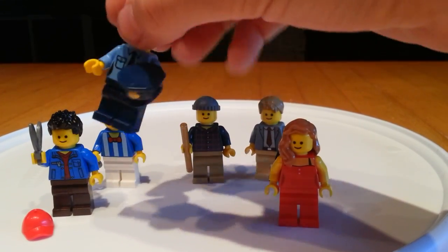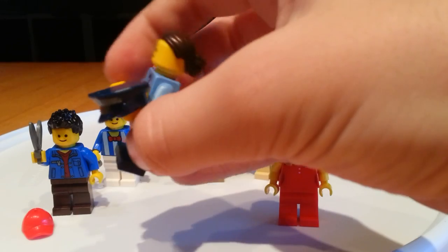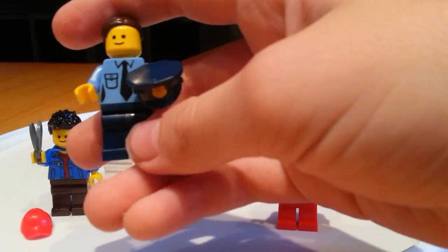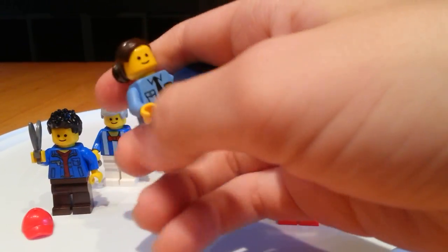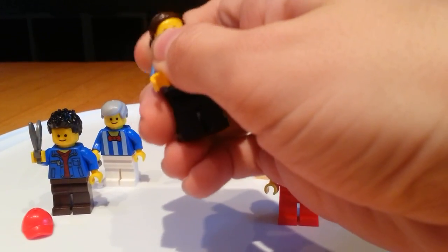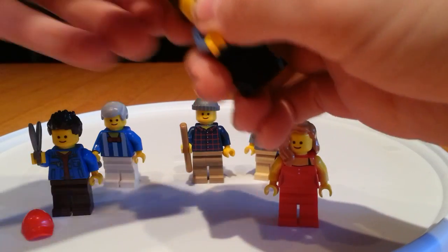So we also have the police woman. She is holding her hat, which is very well designed. Some nice hair — looks like she just got back from Al's barbershop.